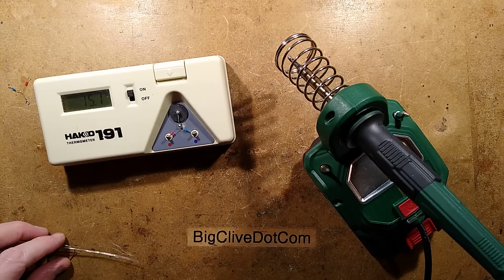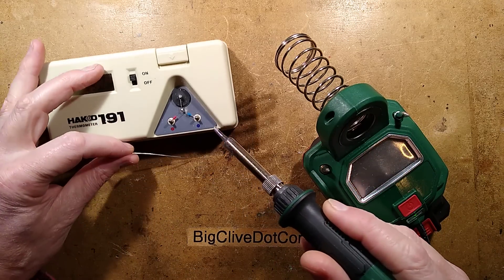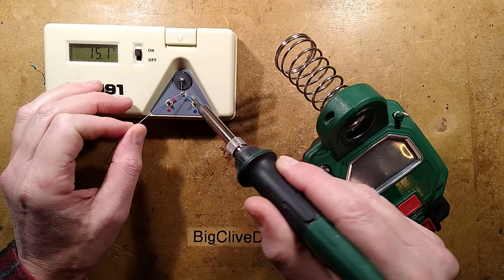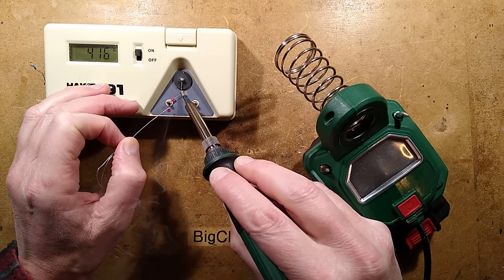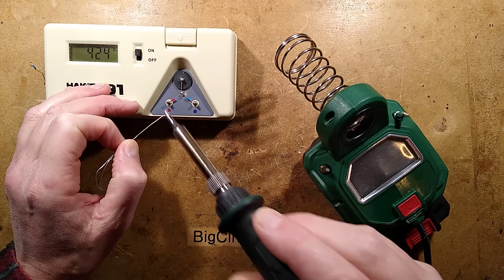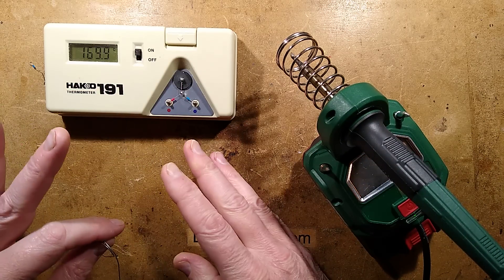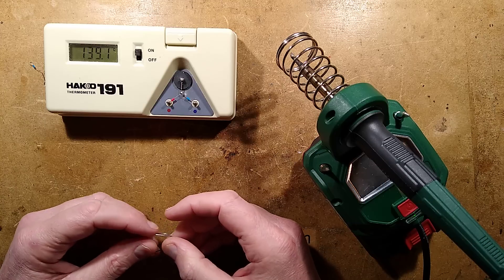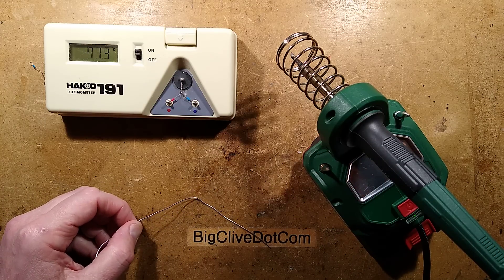Continuing the test — it was 340 degrees Celsius, let's see what it is now. I'll put this into a better position to make it more visible. It was 340 and it's now 425. So that 20 clicks has gone from about 340 to 425.